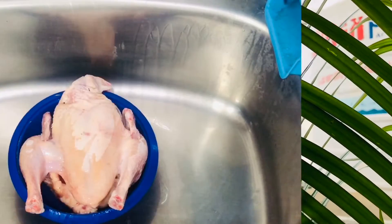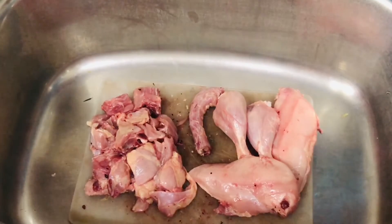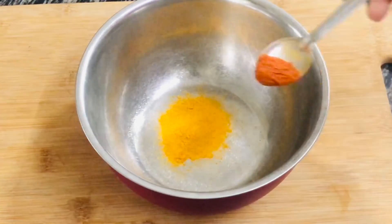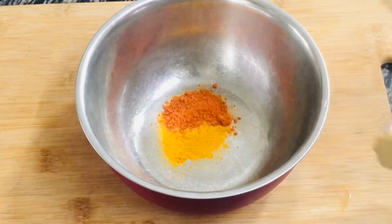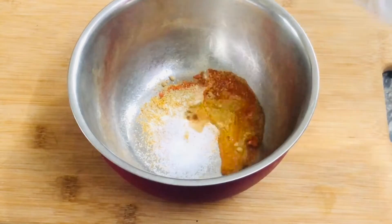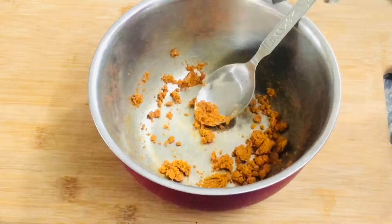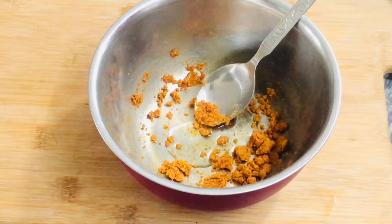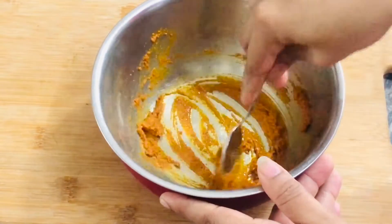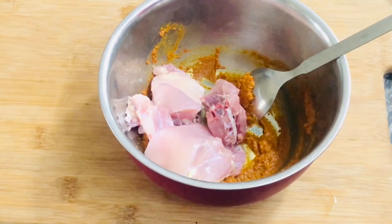I am going to clean the chicken with my husband and Jolian. I am going to marinate the chicken with a little bit of vinegar. I am ready to use a simple marination of chicken. I am going to use and mix the chicken.